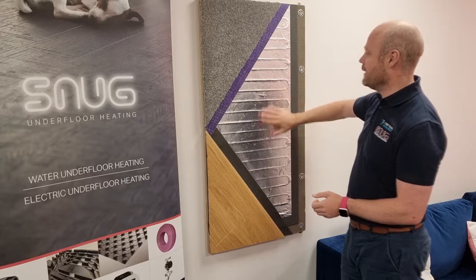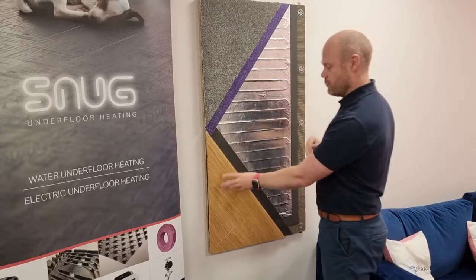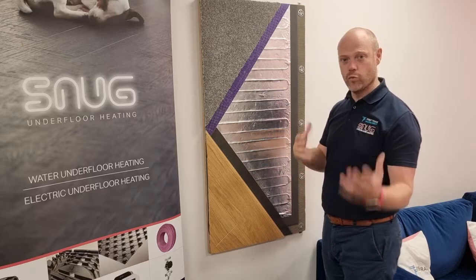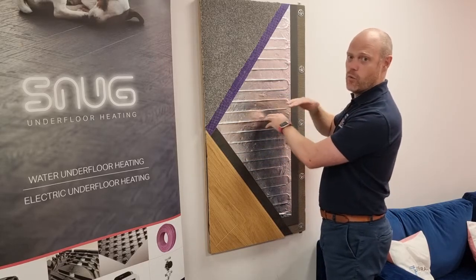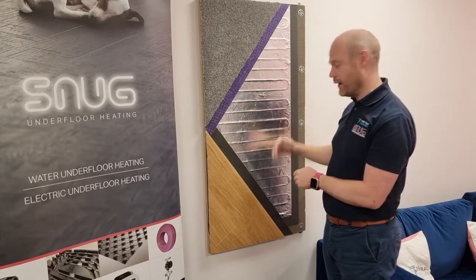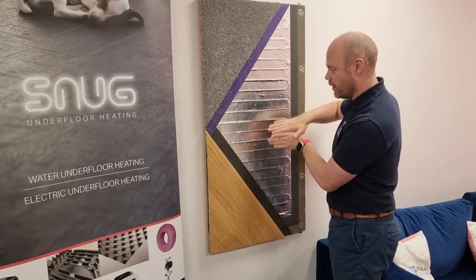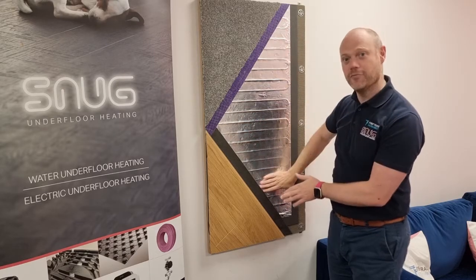The main advantage of this mat is that the whole thing is completely foil based. When you have a wood finish, you want to dissipate that heat out so you get a nice even coverage. With wood, you don't want wider spacings where you'd get hot and cold sections, which would warp the wood by heating it unevenly. The foil acts like a shield to dissipate the heat so you get full, even coverage.